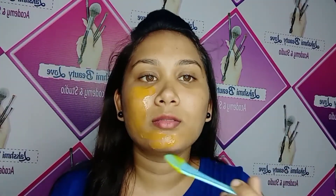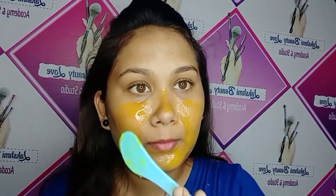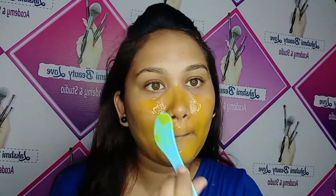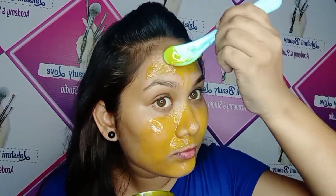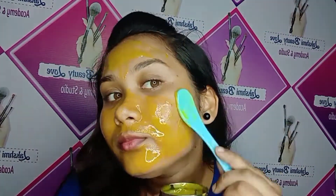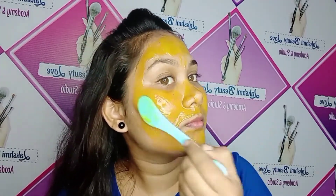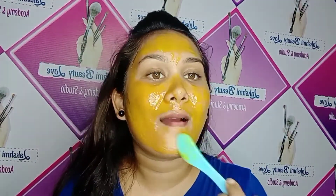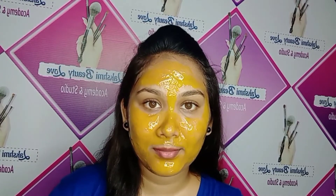Apply the paste carefully to the face. Apply around the eyebrow on the side. Apply it to the hair on the side and carefully over the face. You can apply the paste very thin. You can also apply the paste in a downward direction.